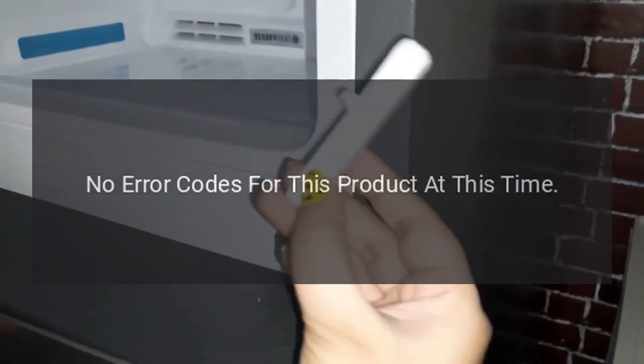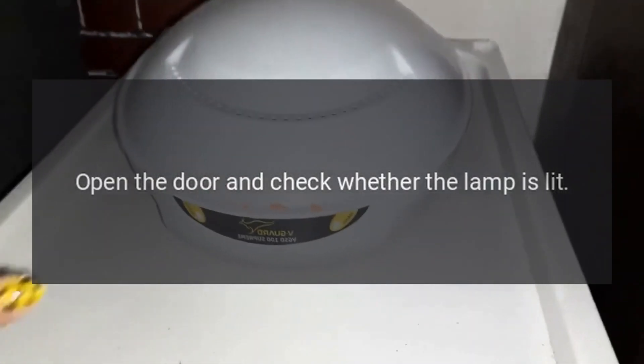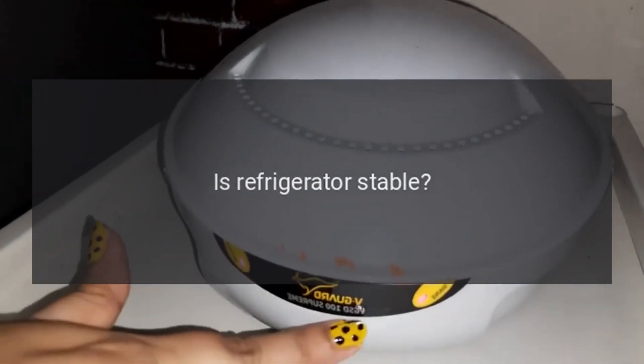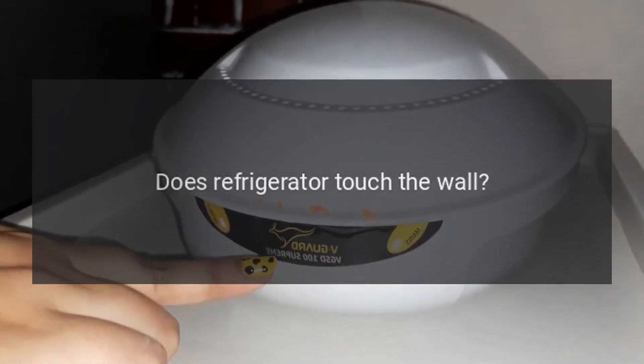No error codes for this product at this time. No refrigeration: is the power plug disconnected? Re-plug. Faulty circuit breaker or blown fuse. Open the door and check whether the lamp is lit — no electricity.